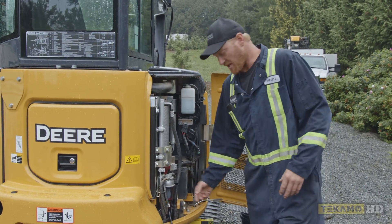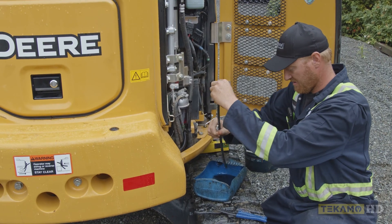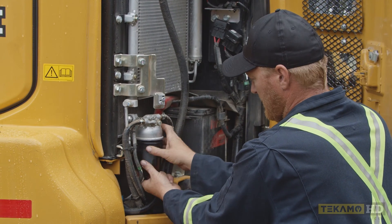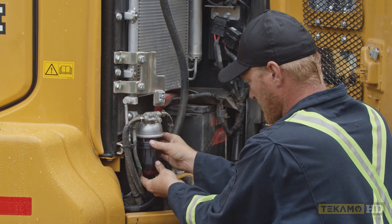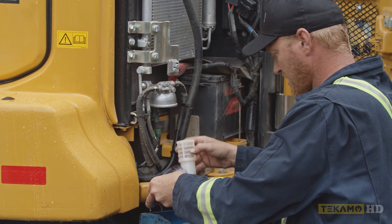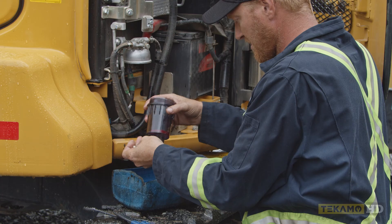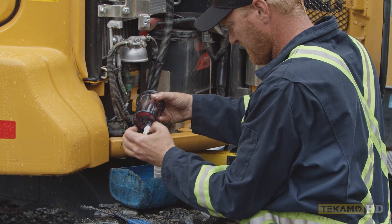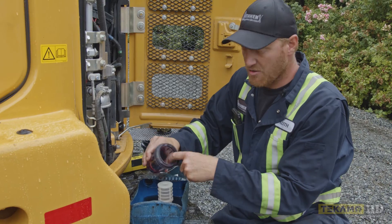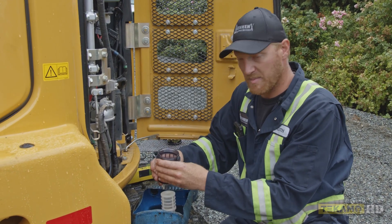Now that we've drained all the fuel out of the water separator, we can pull it apart and change the screen in it. It just unscrews like any filter, and the screen on the inside pops off. Some fuel will come out — dump it out in your drain pan. I like to screw the drain back in right away. And if there's any crud on the inside, as the machine gets older it'll get buildup. You can clean that out — wipe it out with a rag or brake clean, you can spray it out. You want to make sure it's nice and clean.